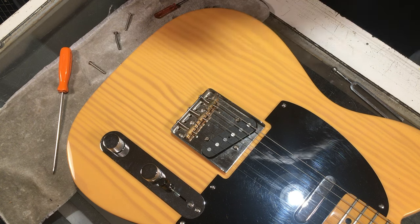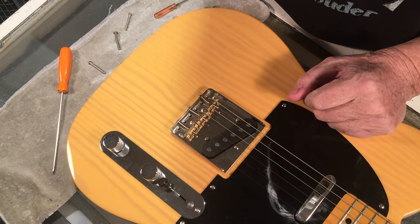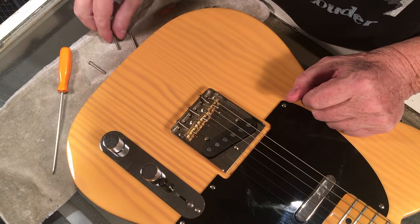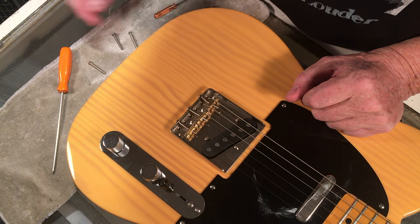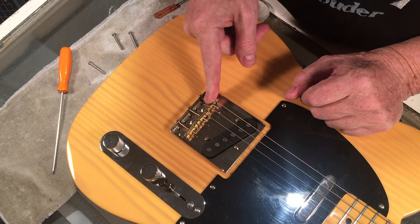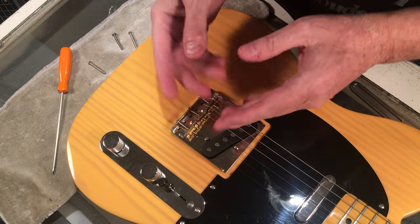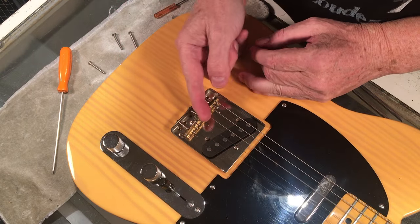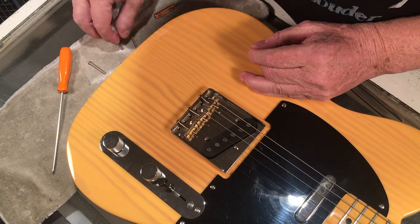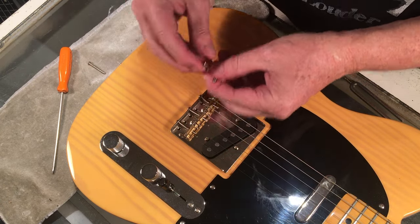Hey y'all, Steve from Guitar Niche here. This has been a while in coming, but I'm going to show you a little hack for vintage style Tele barrels. Yes, there are lots of replacements for dealing with the intonation issue, but I'm going to show you a way around that using just some simple replacement screws.